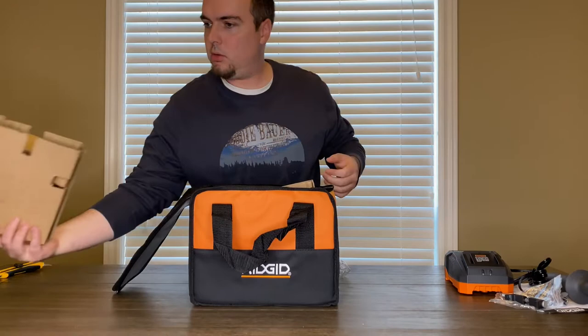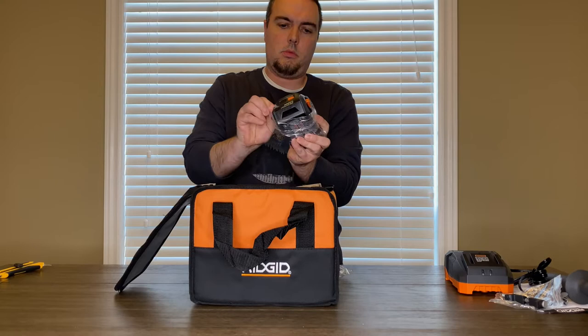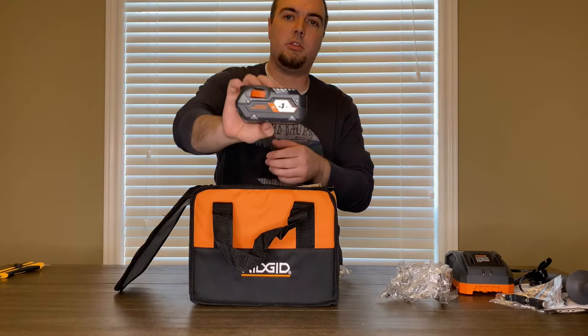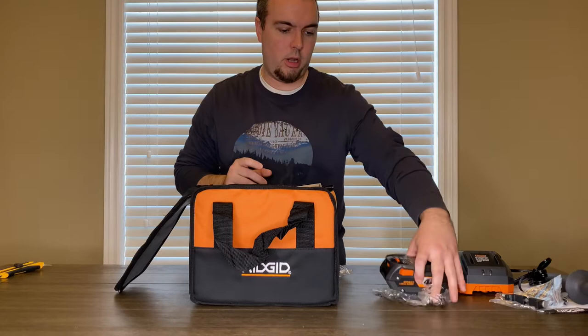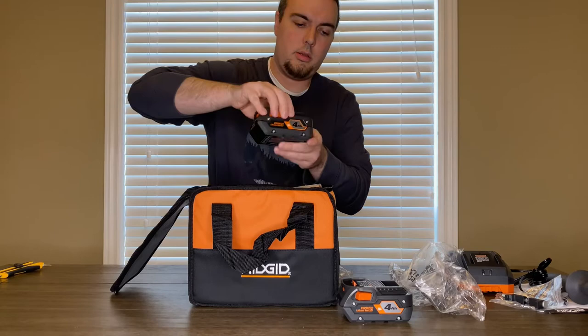It's a little difficult to get out. This is the four amp battery kit — I do believe this comes in a two amp kit as well. We got a two-battery kit, so we've got two four amp batteries.